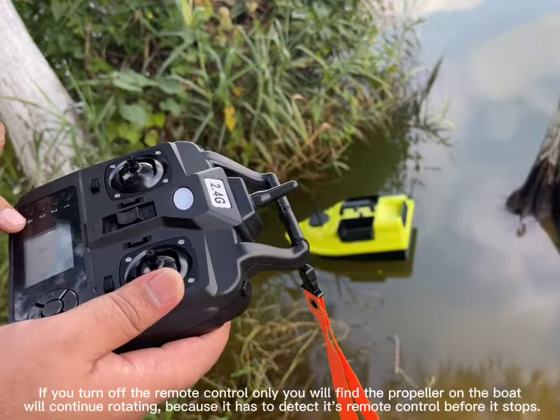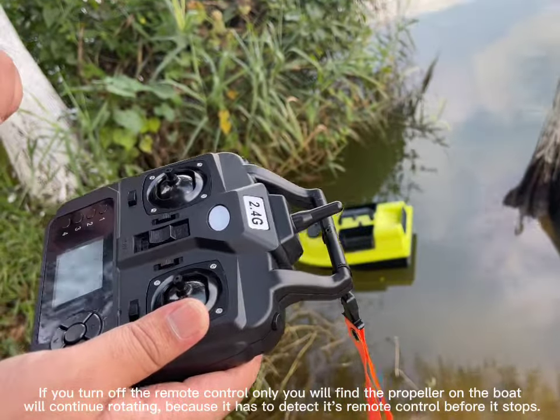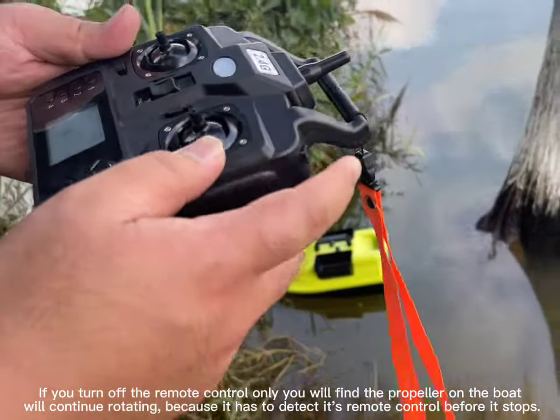If you turn off the remote control only, you will find the propeller on the boat will continue rotating, because it has to detect the remote control before it stops.